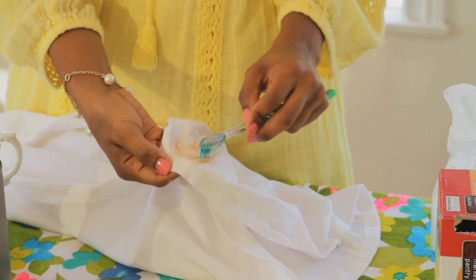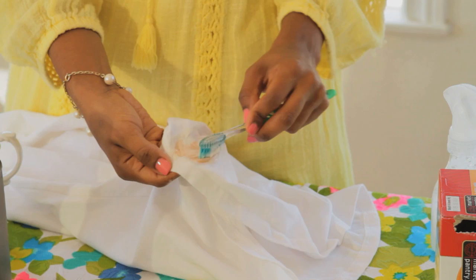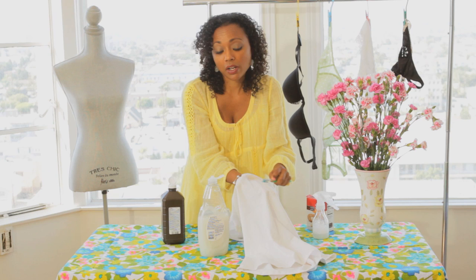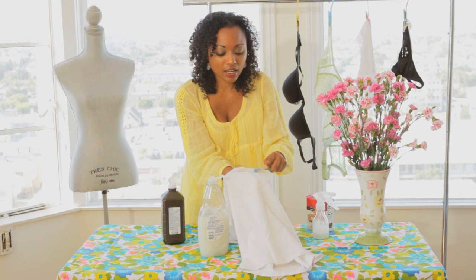Now as you can see, the hydrogen peroxide, a natural solution, mixed with the Dawn Dishwashing Liquid's magical powers, and the abrasiveness of the baking soda will hurry up and get this stain right on out of there. For tougher stains in your white clothing, I would let it sit for a little while before you start scrubbing, but this is just a basic ketchup stain. And as you can see, it's already getting out as I'm talking to you.